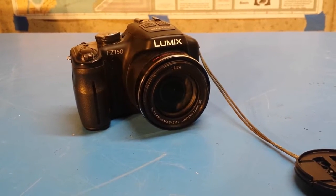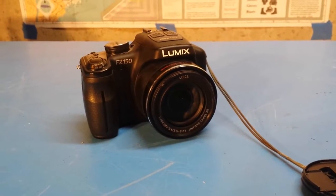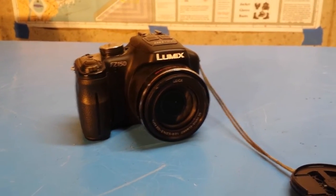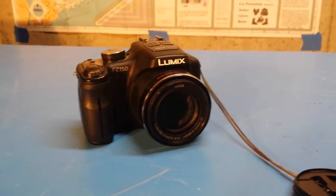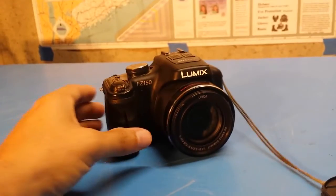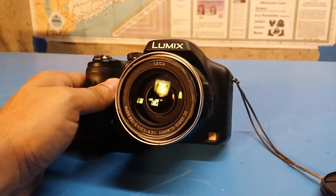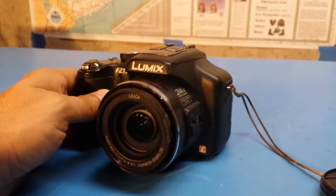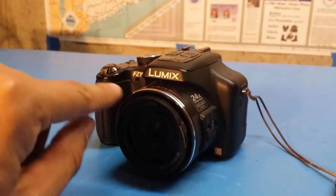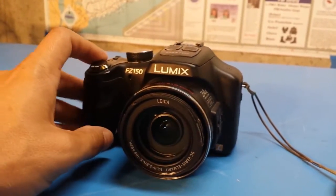Today I'm looking at my Panasonic Lumix FZ150 camera. This is the camera I usually use to make my YouTube videos, but I've been having some problems with it lately because I dropped it. Most notably, you may be able to see here that the lens is a little bit battered up, or at least the ring around the lens is a little mushed up.